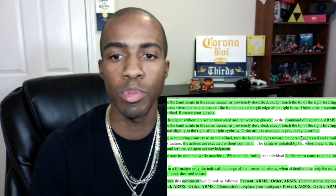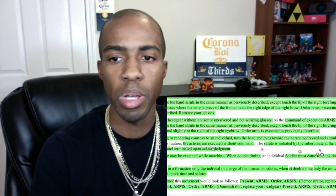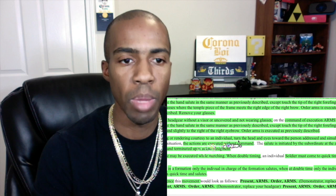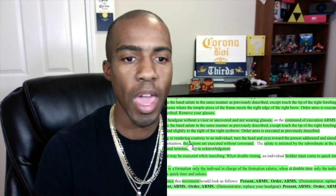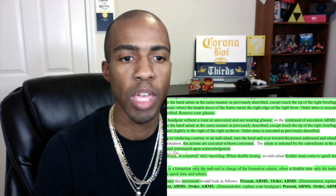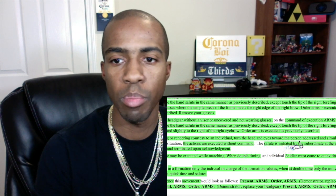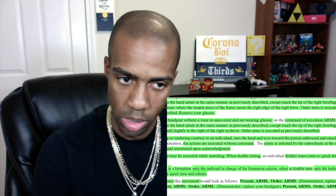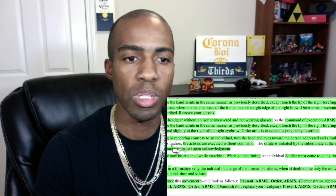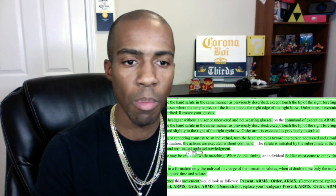I used 'ASS' — address and simultaneously salute — to remember the order, because I used to get it mixed up. In this situation, the actions are executed without command — I used 'AAE' for that. The salute is initiated by the subordinate at the appropriate time, six paces, and terminated upon acknowledgement. I had a tough time remembering 'terminated upon acknowledgement' — I used to stall on that one when pitching to my wife.